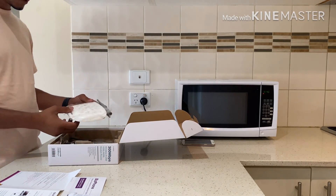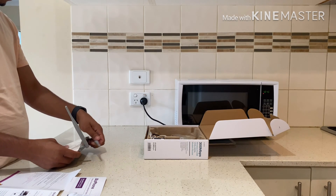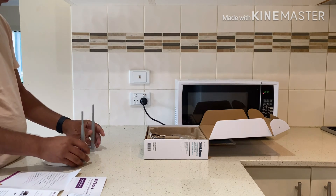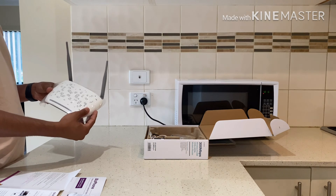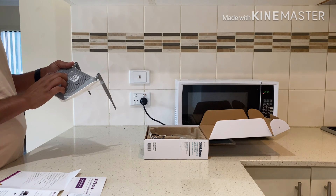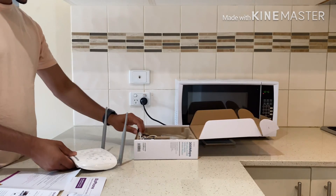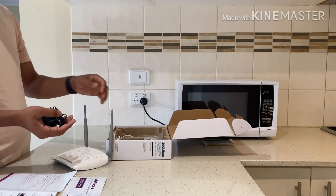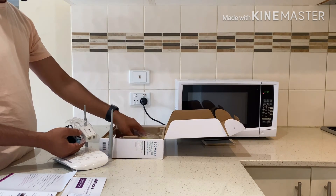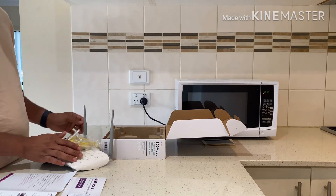And this is the router. Everything is over here. I have the adapter, the DSL splitter filter, and this is the power cable for the lamp — the power adapter.